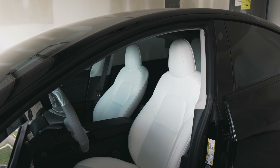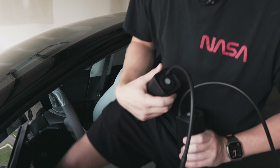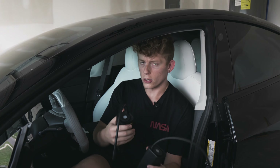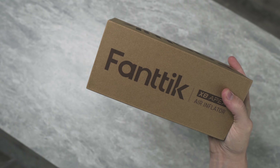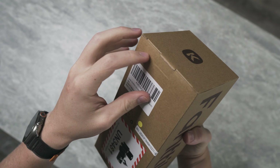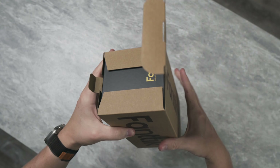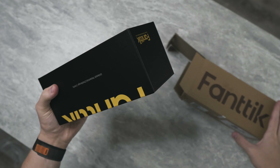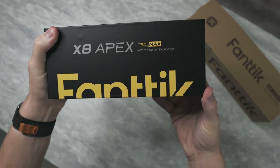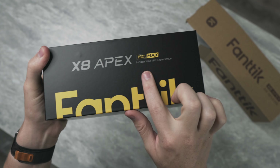My goodness, it's a hot one today. You know, it's always pretty cool when a company that makes a product you bought with your own money reaches out to you to take a look at or review a new product. That's what we have here today — Fantech reached out and said, 'We saw that you've been using and recommending our X8 Apex tire inflator — do you want to take a look at the new EV version?' And I said, 'Sure, why not,' and then, 'What's the difference?'